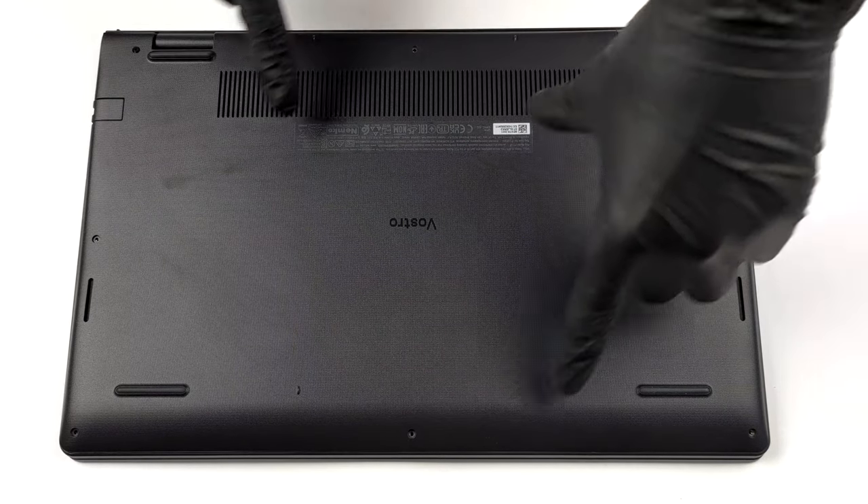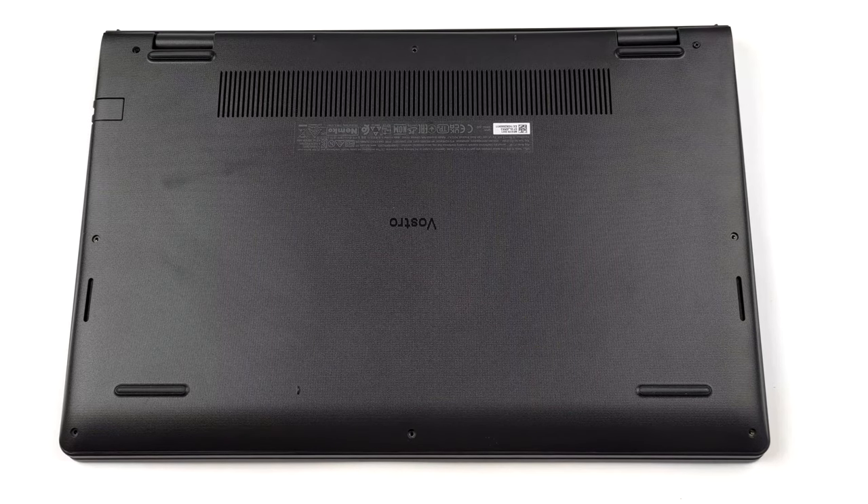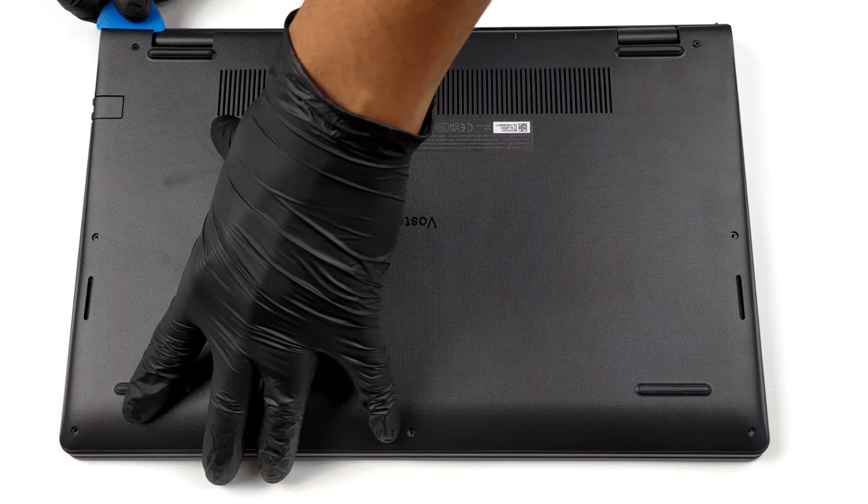Hello, this is Laptop Media and today we will show you how to open the Dell Vostro 15 3510 and what's inside of it.